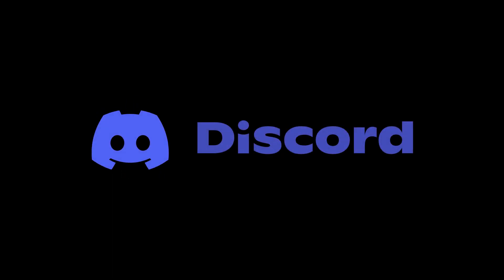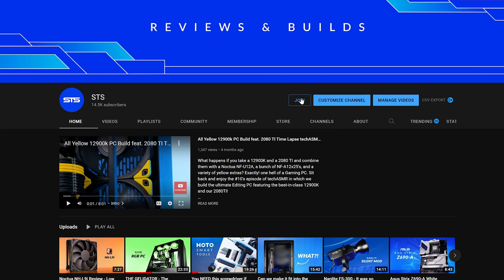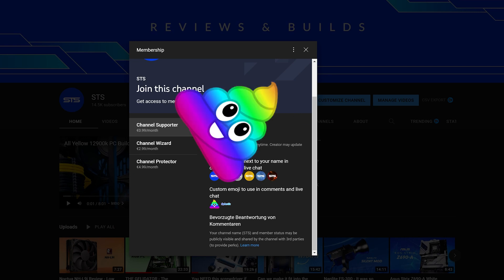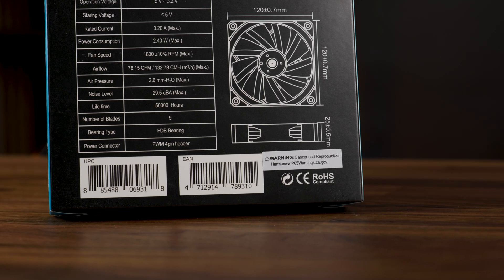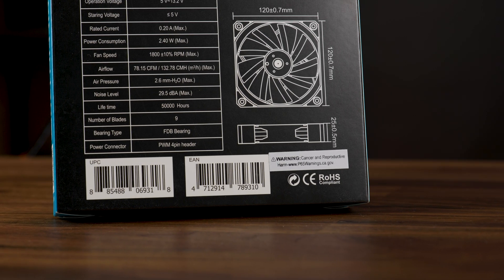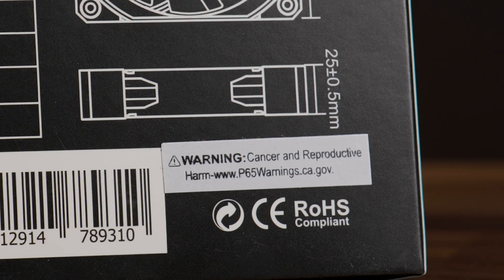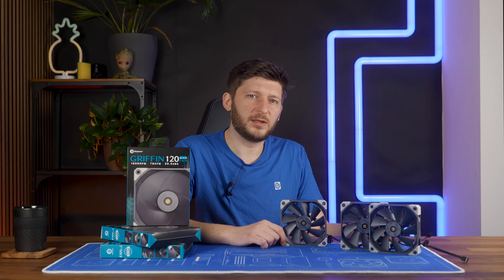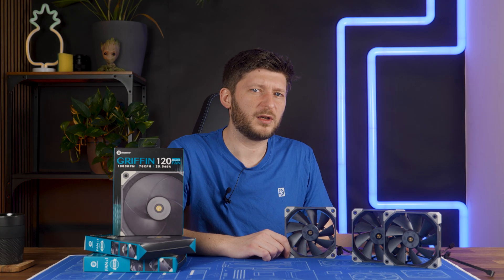On a side note, we also have a Discord server, so if you want to join, the link is down below. We still have channel membership, so if you're looking for a good way to support, that's a pretty good way to go. The income will not only keep the channel afloat, but it will also serve to keep me alive — because for some reason, there's a cancer and reproductive harm warning label on each Griffin box, and I don't know why there is one on a PC fan. There might be some very interesting exams coming my way now. Help?